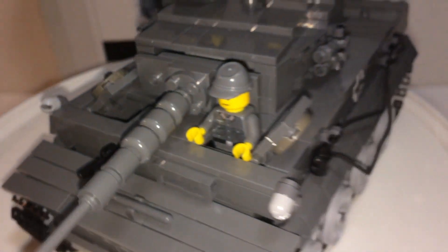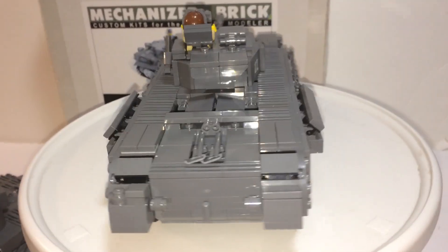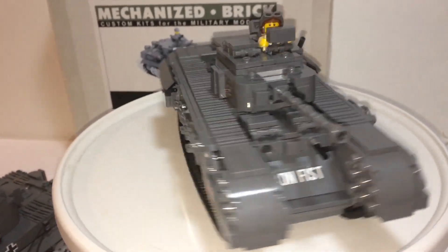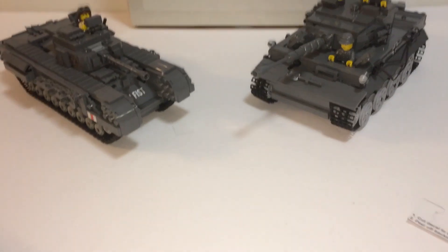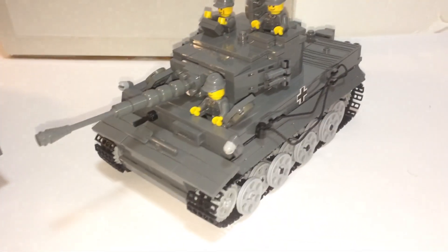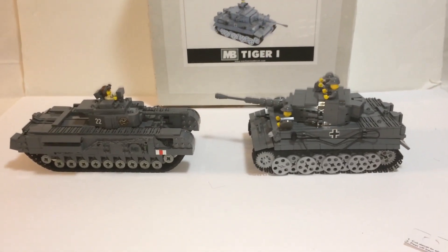Let's conclude this review, but first let's compare this with my other Mechanized Brick set — just a size comparison. If you remember a few months ago I did a review on this set, and I just added stickers, which makes the Churchill look better. Here's the size comparison between the Churchill and the Tiger 1. This one was $250 and this one is $215, but I got it for a cheaper price.